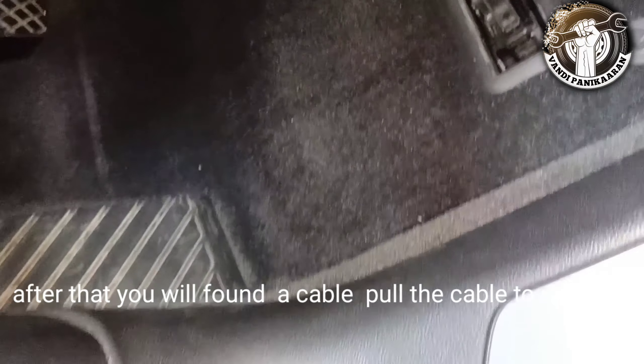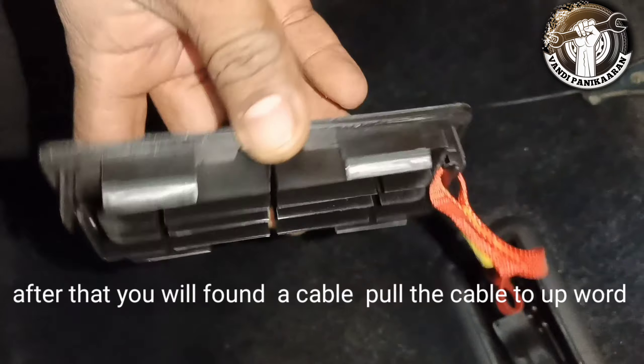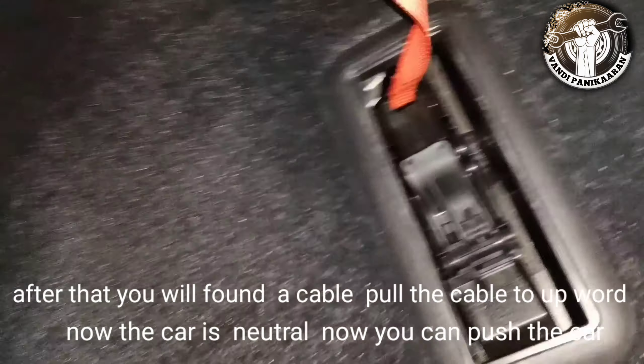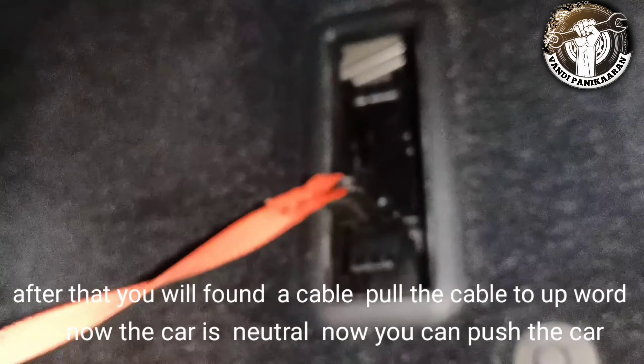We are using the body right. We are fixing the cable and we will use the cable to get the cable. We are using the manual to neutralize. Now it's neutral.